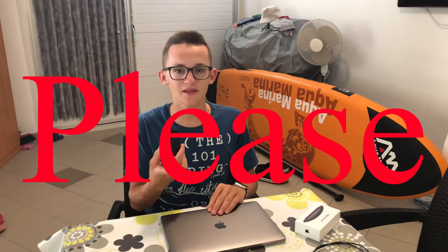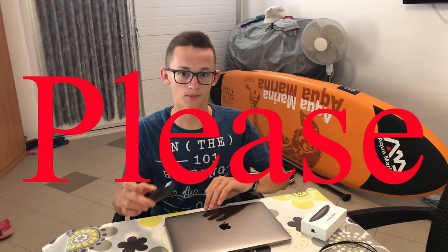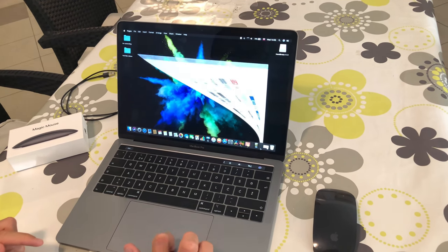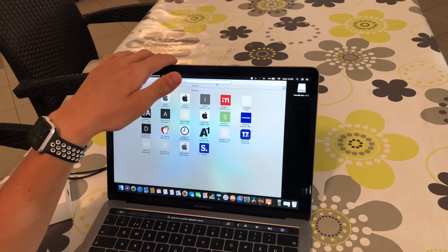Magic Mouse 2 is gorgeous and very feature-packed, but with a lot of controversy and unpractical design. Please don't buy that mouse — try to use a trackpad or look on the web for another mouse.